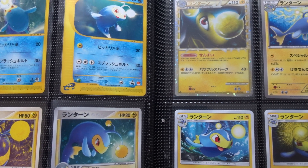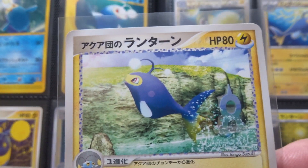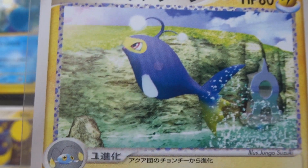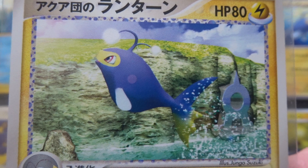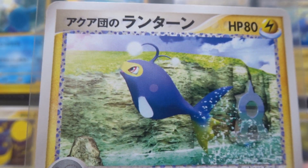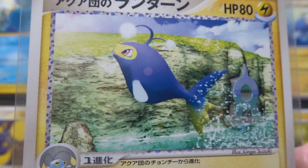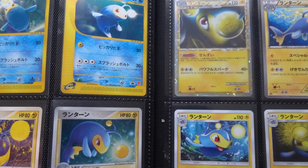The next card was in the Aqua Deck Kit of October 2003 and is by Jungo Suzuki. I don't know this artist — a lot of the artists for this set were not used again. I don't like it; it's a computer-generated image that just doesn't appeal to my eyes.